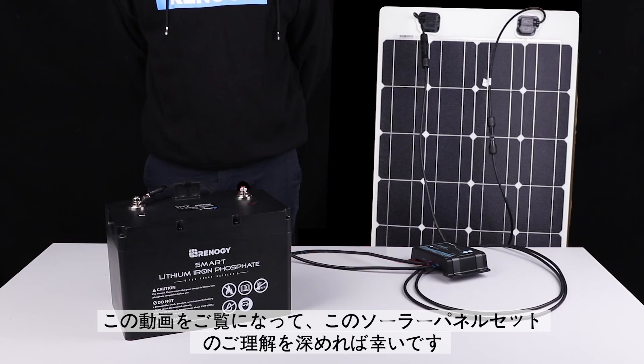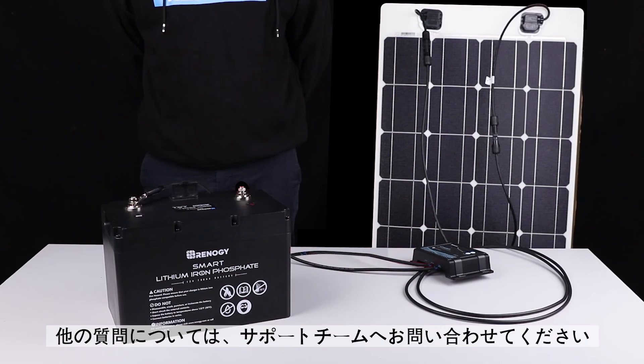We hope this video has helped you familiarize yourself with the Renogy 100W Monocrystalline Solar Kit with Voyager Charge Controller. Thank you for your purchase and have a wonderful day.